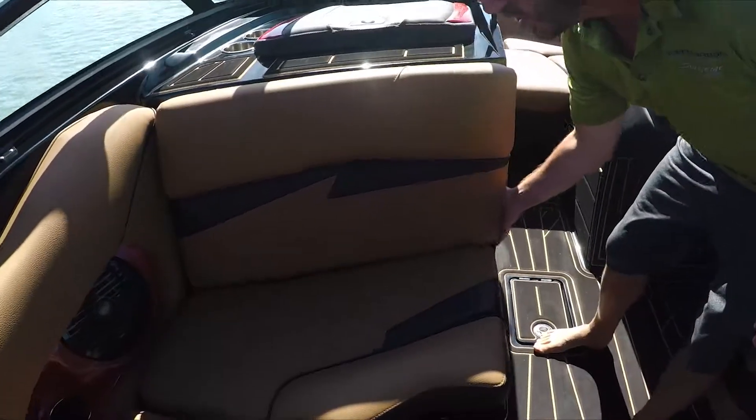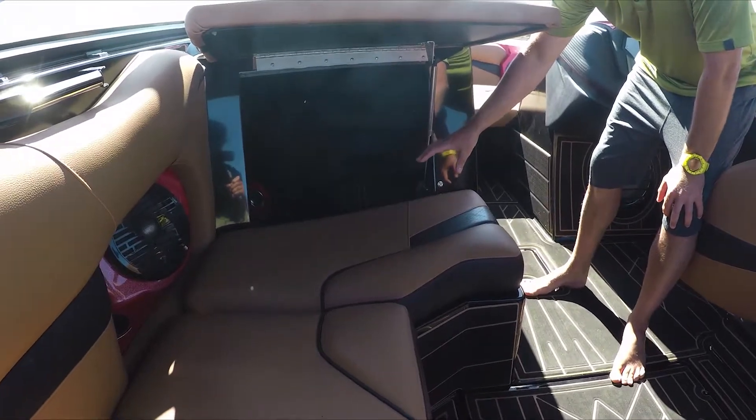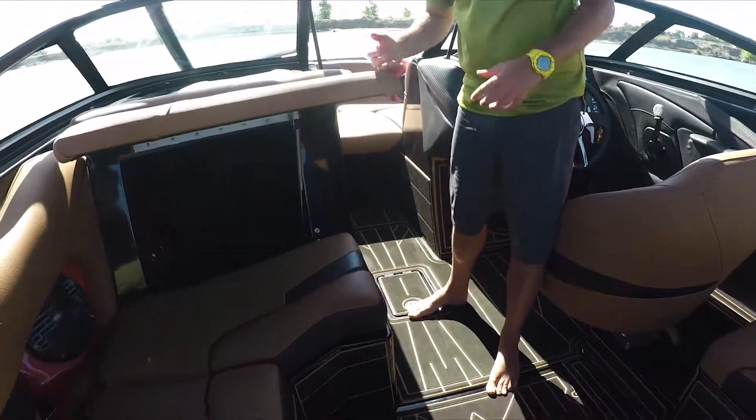What did we do with the cooler? We've moved it into the main storage underneath. It will be mounted underneath in there as a removable cooler, so you can pull it in and out on the dock.